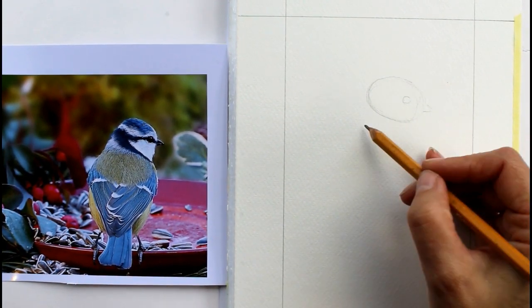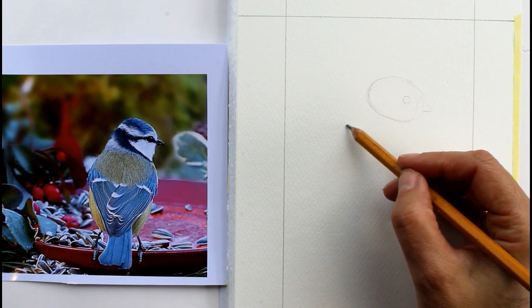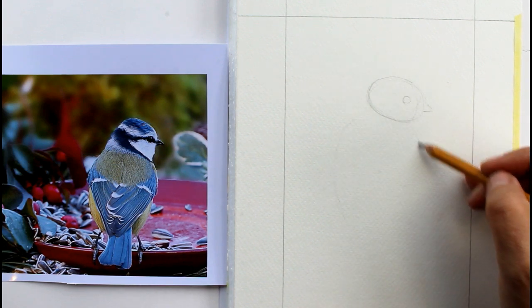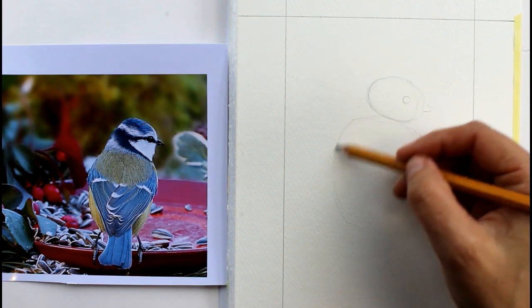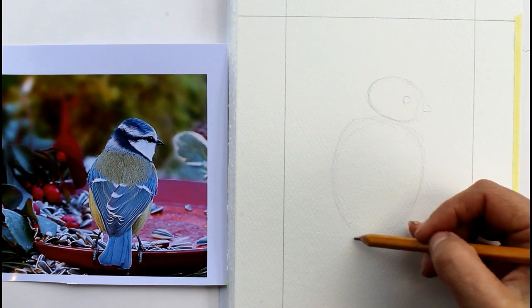Then the shape of his body - it sets off about here to here, so don't worry about his neck at the minute, and his body is more or less fitting into an oval. With the robin we did more of a circle but that was because we were seeing him from the side and weren't really seeing all that wing and everything down the back. So that's a slightly different shape to what we did with the robin.